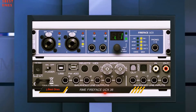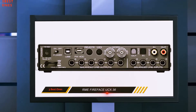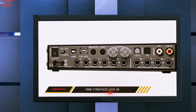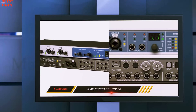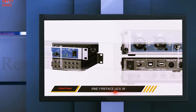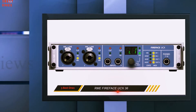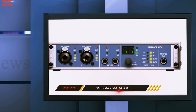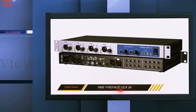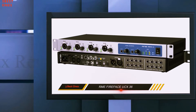The Fireface UCX truly seems like a great audio interface to buy, with a layout that makes sense and is easy to navigate. It can be connected via USB 2.0, USB 3.0, and FireWire 400, and is compatible with Windows or OS X. You can even connect it to an iPad 2 via the Camera Connection Kit. Despite it being a great audio interface, there is one major downside: it utilizes the dated FireWire 400 connection.